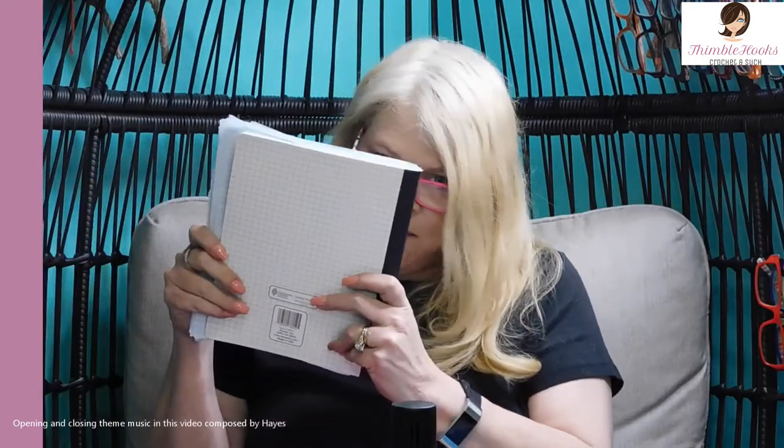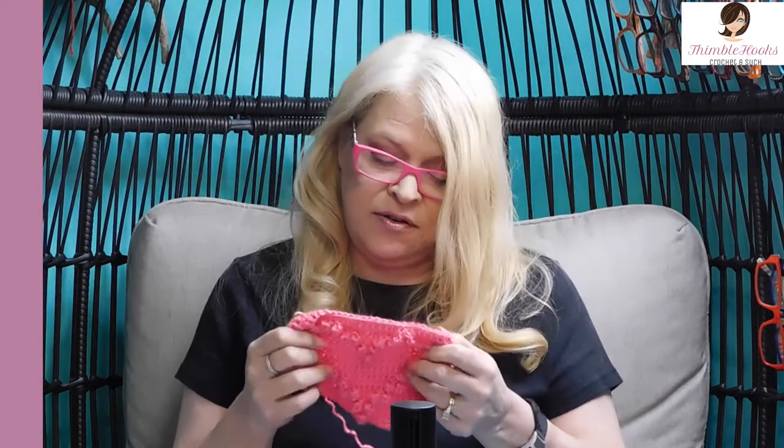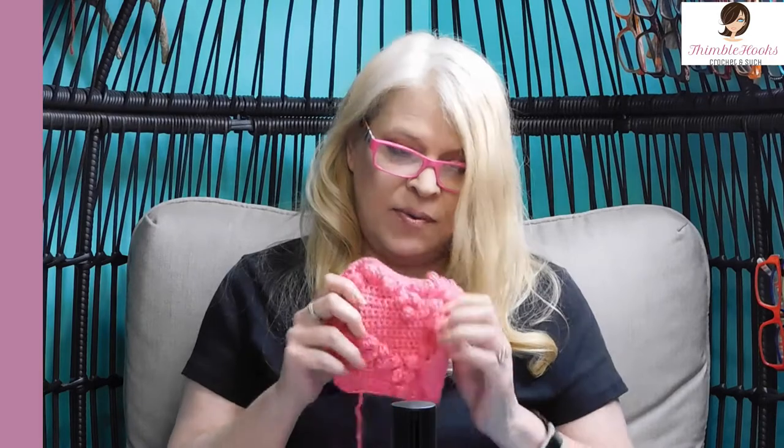Ciao friends! Beth's with Thimblehooks. Thanks for stopping by. I have been working in my notebook, I've got my graph paper out. I've been going crazy with graphs and designing some new patchworks lately, and I was working on this one in particular just trying to make it look as cute as I wanted it to. This one is a heart.